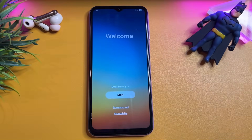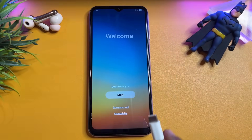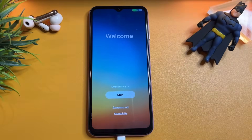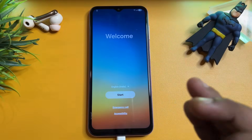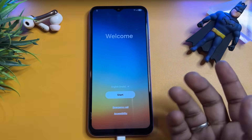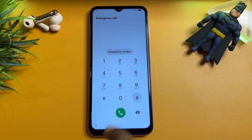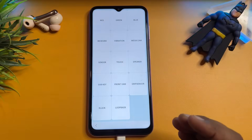First of all, you have to connect the charging cable only — not with the PC. When you successfully connect, the charging animation starts on your smartphone. If your battery is enough charged, you don't require the data cable. After that, click your Emergency Call option and type *#0*# and the sensor option menu comes onto your mobile screen. Click the sensor option here.